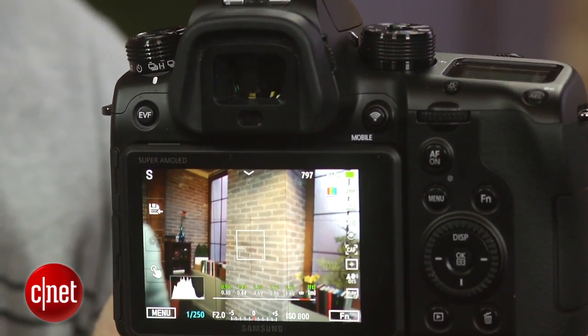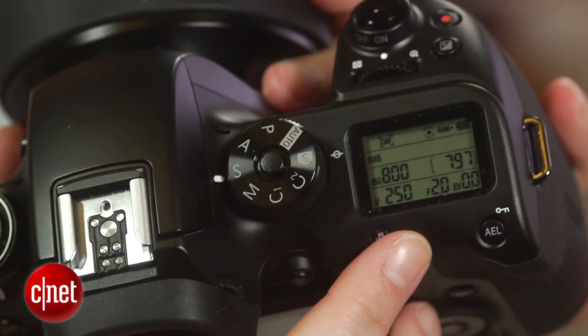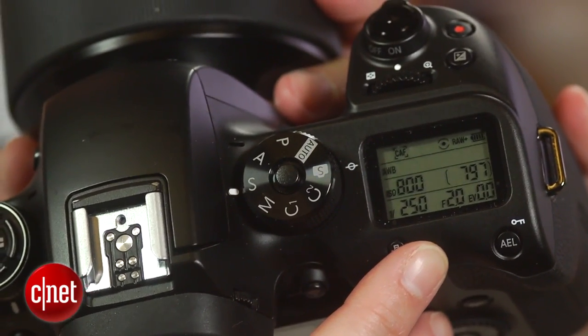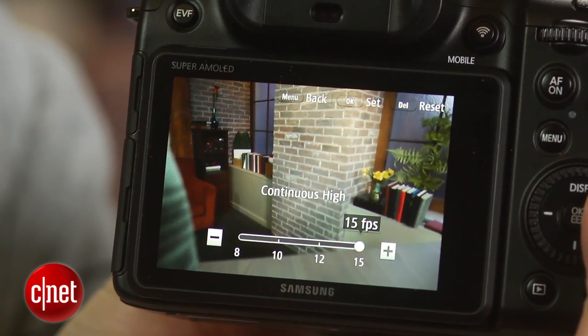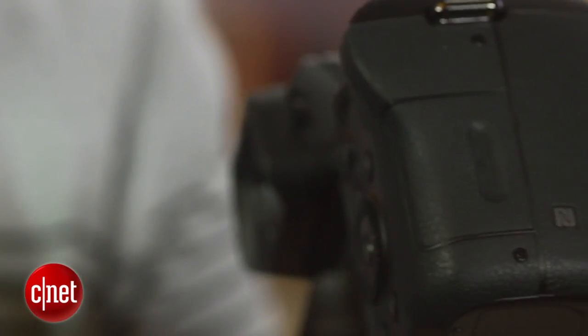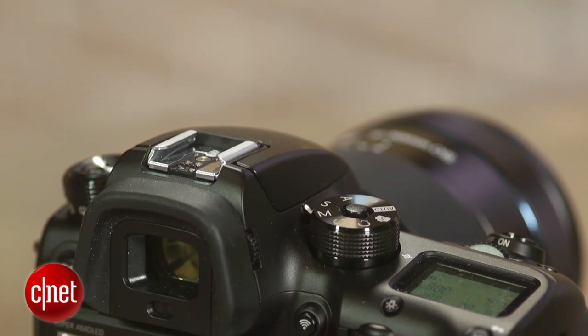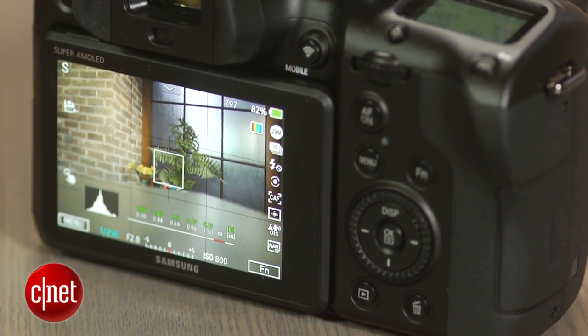Speaking of speed, the NX1 is really fast. While it's not faster at focusing or single shooting than comparable cameras — DSLRs included — it's pretty close. And for continuous shooting, it thus far beats the pack, running at 14.4 frames per second for unlimited best quality JPEGs. You can push that to about 15 frames per second with a really fast SD card and shutter speeds above 1/500th of a second. The autofocus keeps up too, though not under all circumstances. Unfortunately, the camera lacks tracking autofocus when shooting through the viewfinder.